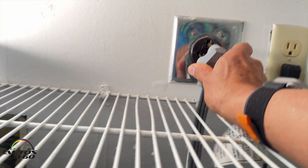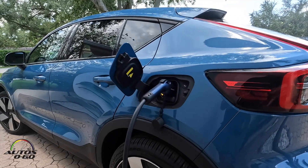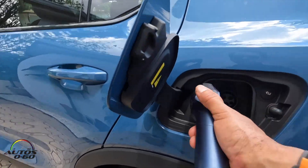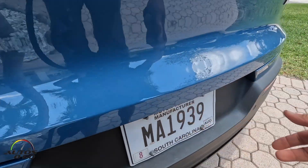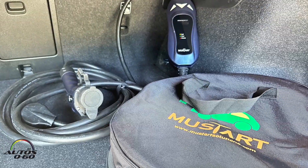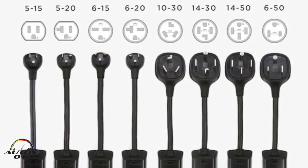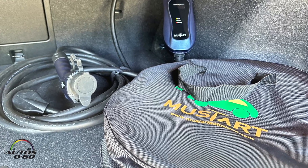No need to get an electrician, no need to make modifications to your house. This NEMA 10-30 Level 2 portable EV charger is easy and much faster than the ones that usually come with the car. It fits most cars — you may need a Tesla adapter, but 99.9% of all other EVs will work with this charger.